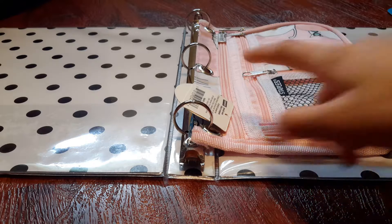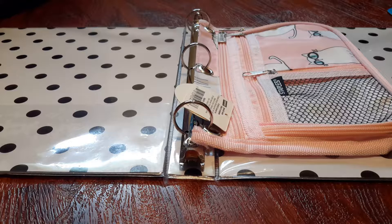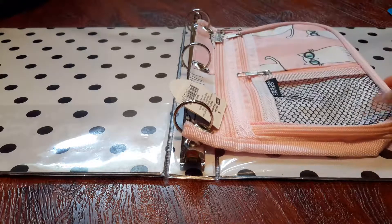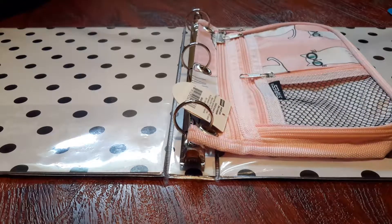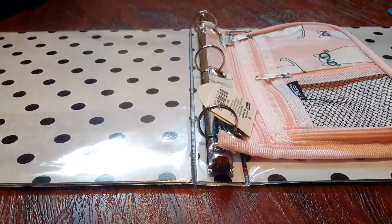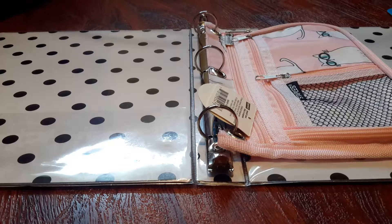I also got this cute pencil case that you can put in your binder. It has cute little kittens on it and it's this cute pink color. And on the inside of the binder, it has two pockets with polka dots on it.